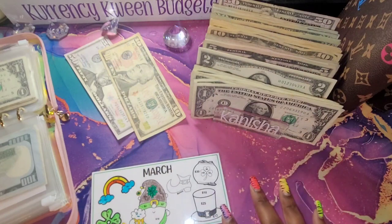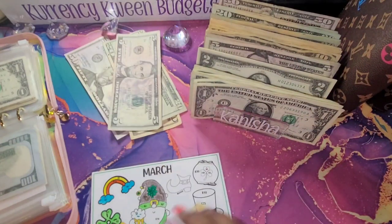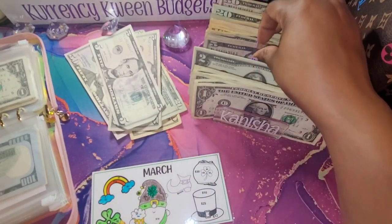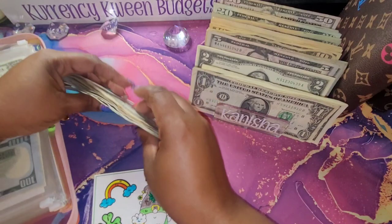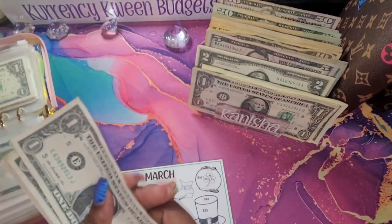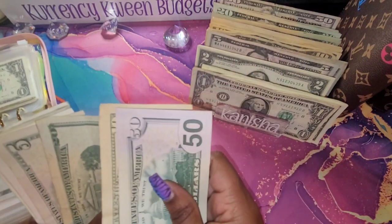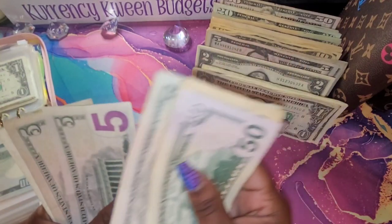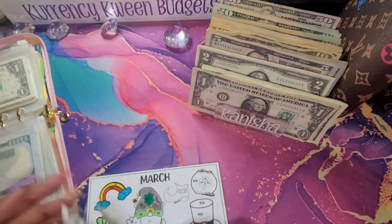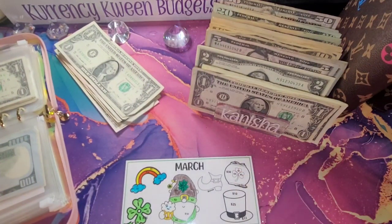So we have 50 and then 10, 20, 5, and then 12. Let me make sure we have it — 50, 60, 80, 85, 90, 95, 96, and 97. We are putting 97 dollars in today. You guys know the drill — I'm going to color and I will be right back.